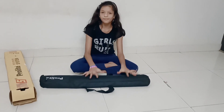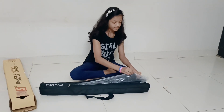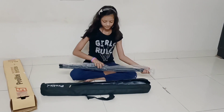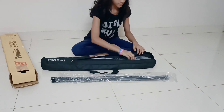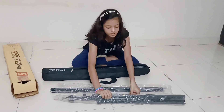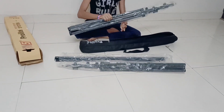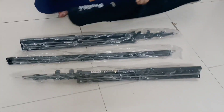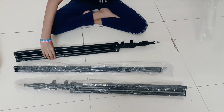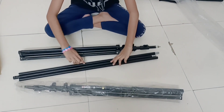They gave a separate bag for this, and they had some rods in it as well. They also gave some tripod-like rods — two of them. Now let's open the cover. They gave three rods.